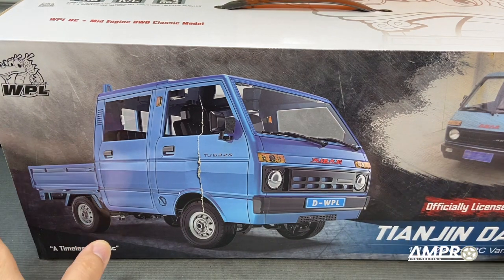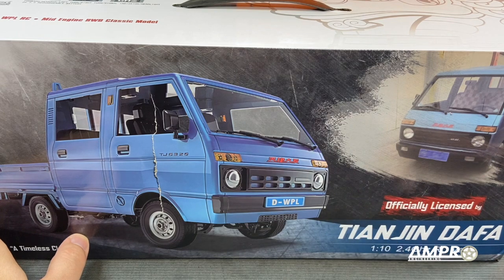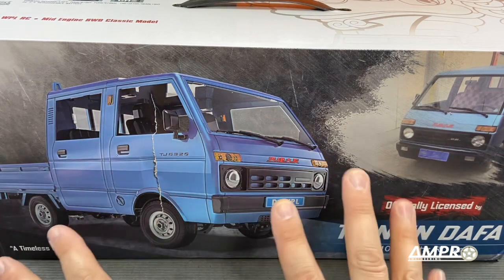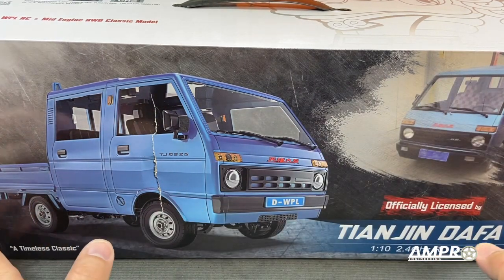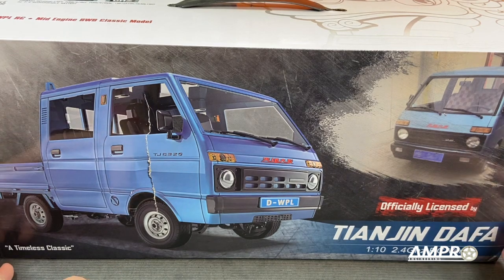So what this is — and I apologize if I'm mispronouncing something here — but the Tianjin Dafa. This is actually a Chinese licensed vehicle — and I'm not talking about the toy, I'm talking about the real one. It is a Chinese licensed vehicle, produced locally in China, but it's licensed off of Daihatsu.